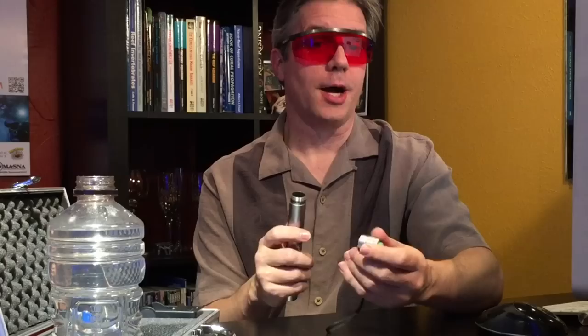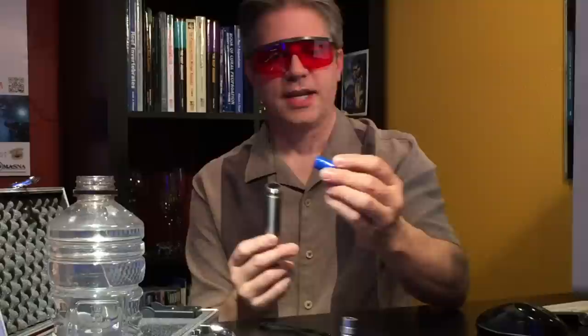The laser itself has a pointer on one end and a clicker to turn it on and off on the other. When you unscrew it, the batteries go in the opposite of what you might imagine. Typically with any battery you put the positive straight down inside — it does nothing. You have to put it in backwards in this one. These are 3.7 volt batteries and they're 1200 milliamps.